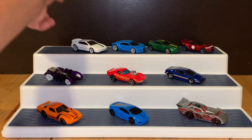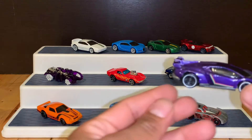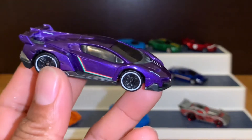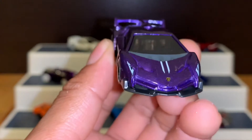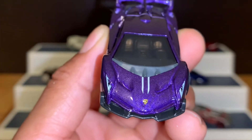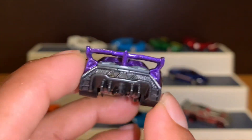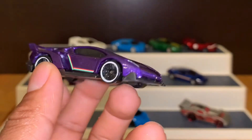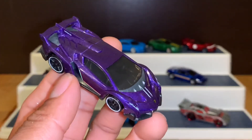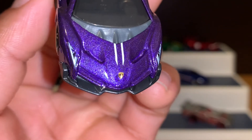Y por último vamos con el Lamborghini Veneno. ¡Miren nada más! Color morado. ¡Miren este frente, qué chulada! Miren el costado y los detalles en la parte trasera. Sin duda una buena pieza en ese Fight Pack. Ahí está el logotipo de Lamborghini.